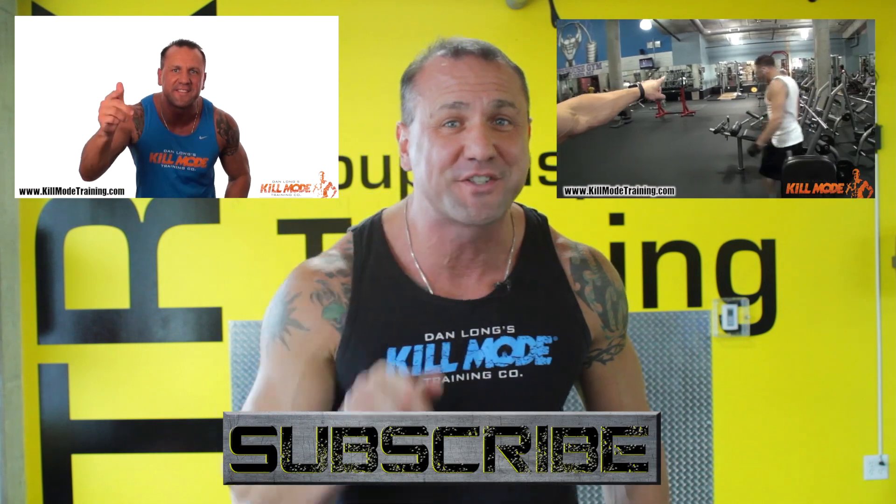Thank you so much for watching. If you're serious about your body and you want sick results, I want you to click on this video, and as always, don't forget to subscribe. I'll see you again real soon.